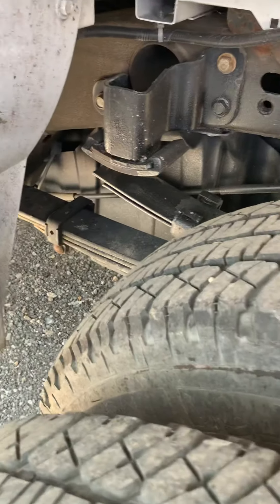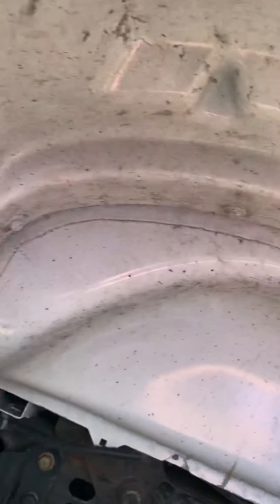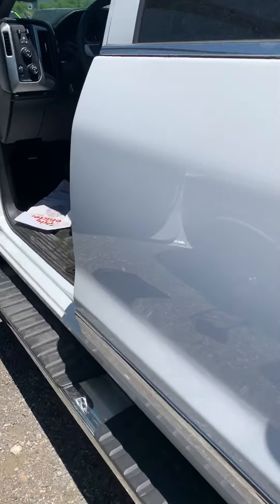The interior is just perfect in the back here. That's the extended fuel tank — if I had to guess, I would say that's around 75 gallons. Pretty similar to the one that I was looking at getting.